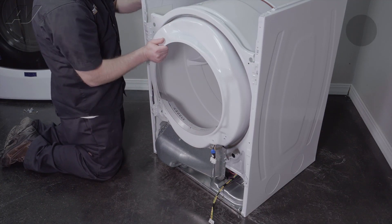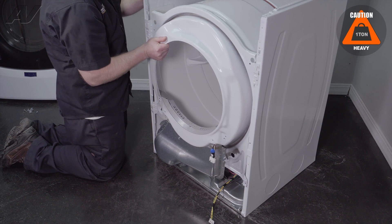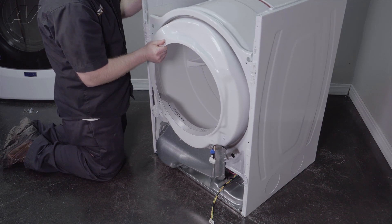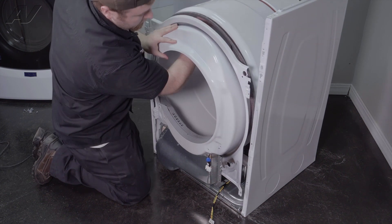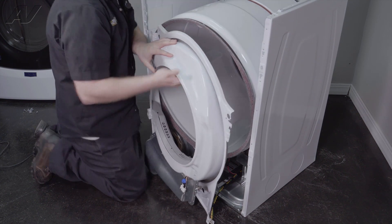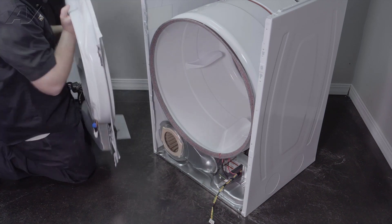You'll see where it's held on at the top. Grab one side, lift up, and start to pull it apart. Do the same on the opposite side. Lift up on the bulkhead inside, let this fall off, and set it aside.